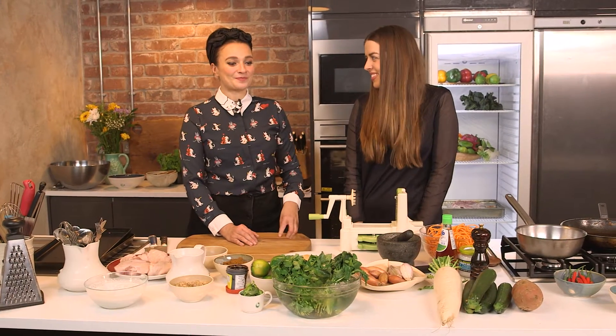Hi guys, welcome back to Wild Dish. Now we're very spoilt today in the Wild Dish kitchen — we've got Chloe here from InStyle magazine. Hello. InStyle are big supporters of us, so we're going to be having a bit of a chat about what we're doing here. It's very exciting. So what are we going to make today then?